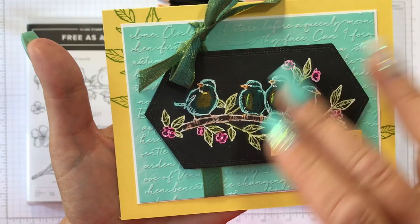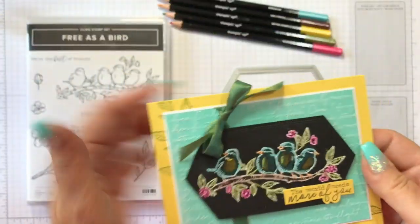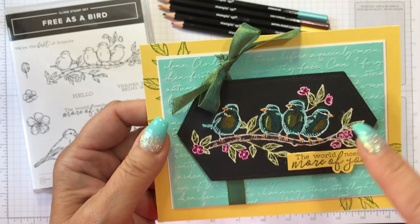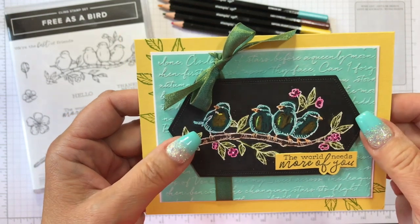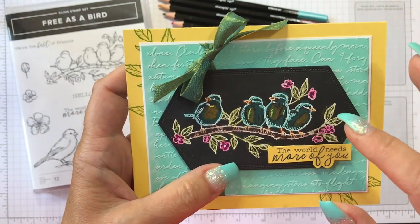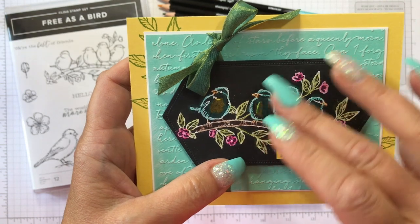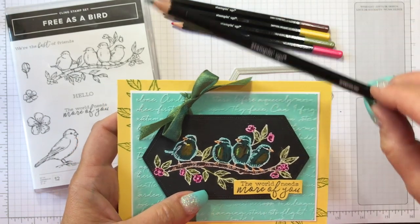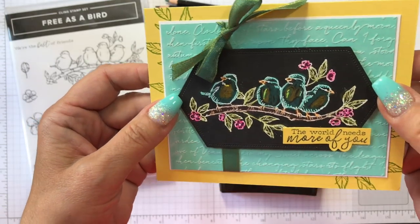So as you can see, I have this beautiful card created with the Free as a Bird stamp set — the Bird Ballad is the suite name, if you're interested. What I did here is I actually was trying to do something I don't even remember, but I came across this: you actually can white emboss an image and then color the white embossed lines with pencils. In this case, I used Stampin' Up watercolor pencils, and I think it turned out pretty awesome.